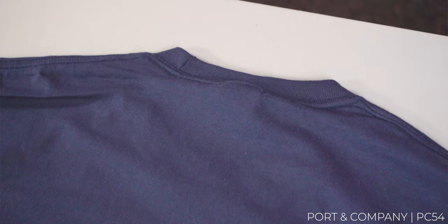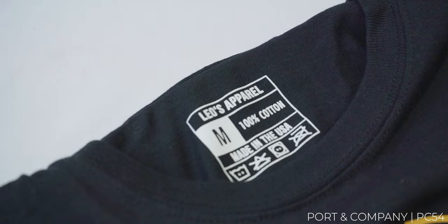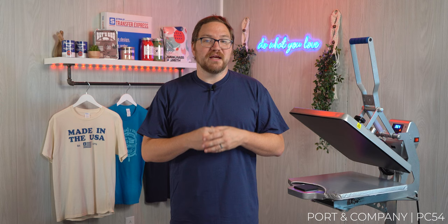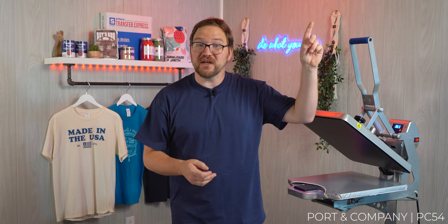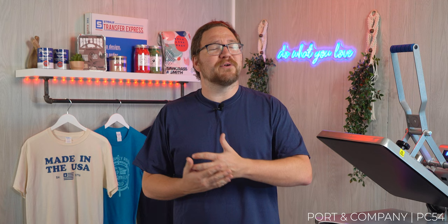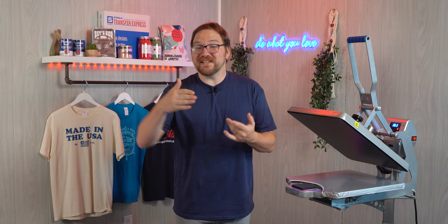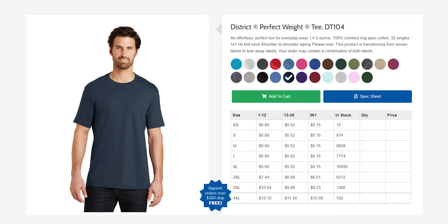The 100% cotton shirts are 5.4 ounce, so it's a bit on the heavier side but still comfortable to wear with a classic loose silhouette fit. A great feature of this shirt — and all the shirts we're going to talk about today — is the tearaway tag, which allows you to easily rebrand the shirts with your own logo or your customer's logo. This PC54 is durable and a great quality promotional tee for employee uniforms, cruise shirts, volunteer wear, or branded street wear.